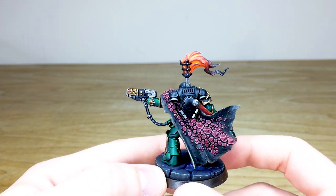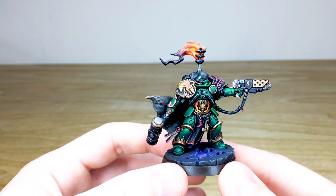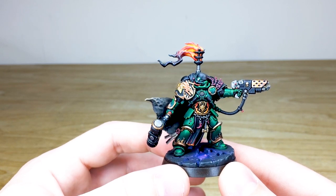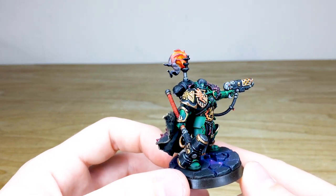I do love the flame effects on the flame at the top of the backpack — you've got that lovely warm glow from the middle, then just trailing off to the darker soot and smoke at the end, which I think just works extremely well. A great miniature overall.